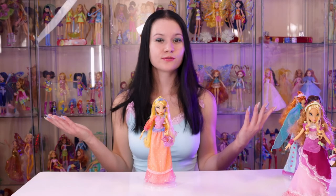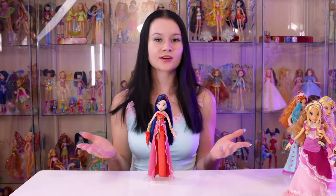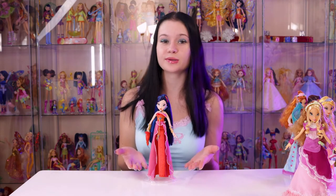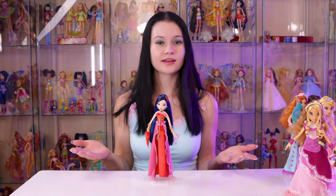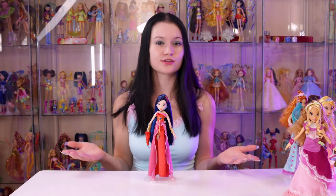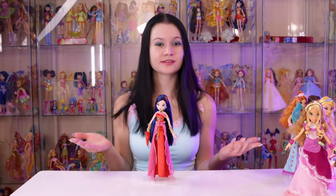Time for Stella to move over and share the spotlight with Musa. Her and Stella are tied as my favorites from this line — Musa looks so elegant and extremely accurate to her show counterpart. She looks stunning and the dress reflects her personality super well. I love it when you can look at a doll and instantly tell that whoever made her put in so much love and effort into making her as perfect as she could be. Now let's zoom in and take a closer look at this masterpiece.